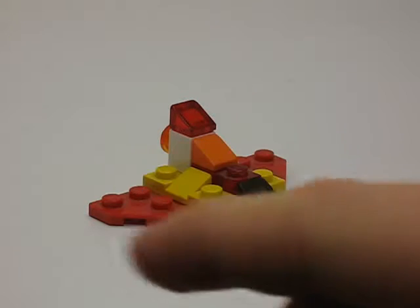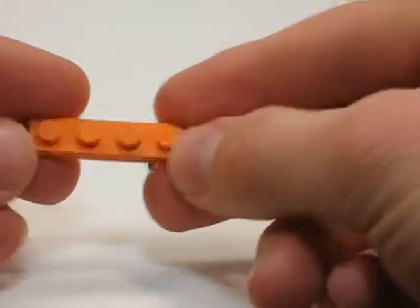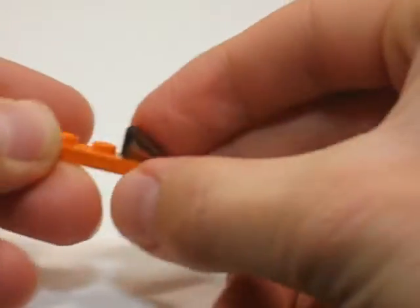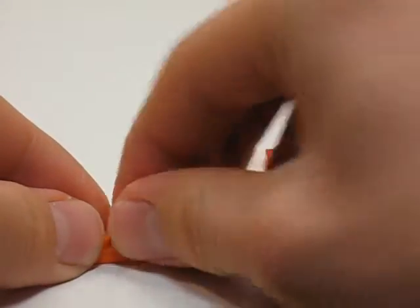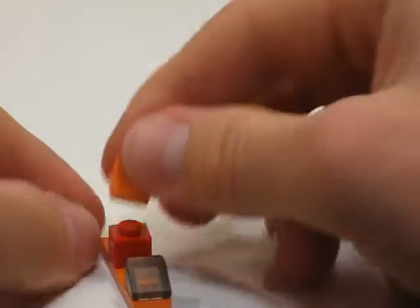I'm going to be building this in a few sub-assemblies. Here's the first sub-assembly I'm going to build. First thing you'll need is a 1x4 plate, and then here is a T-slope — just put it on right there. And then right here put two 1x1 plates and then a T-slope.